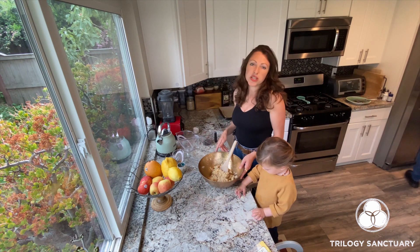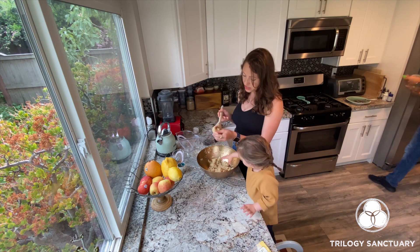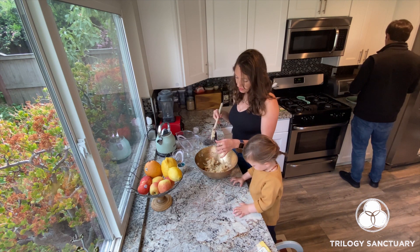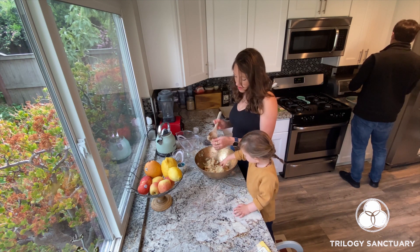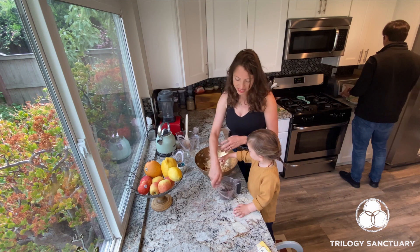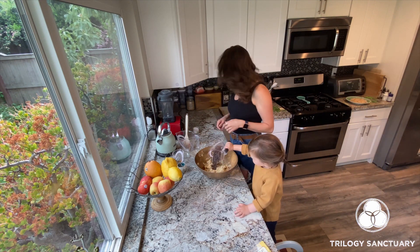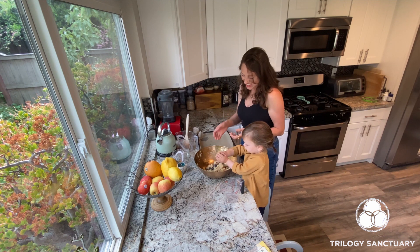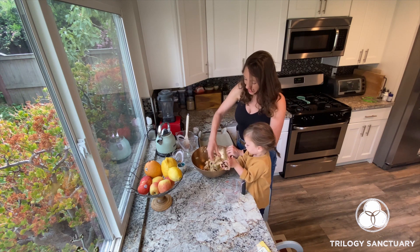Once your mixture has come together it should be pretty sticky, like a slightly dough-like consistency. At this point it's easier to do the rest with your hands. Once everything is mixed well, we will add the final and most important ingredient — chocolate chips! This is where you can put your hands in and give it a really good mix.